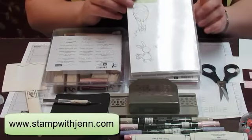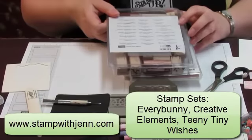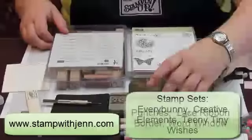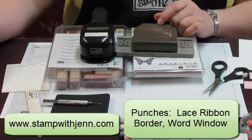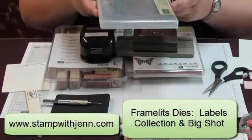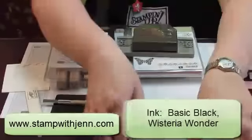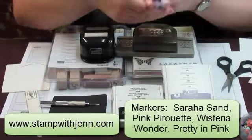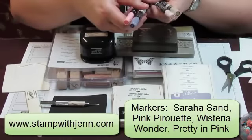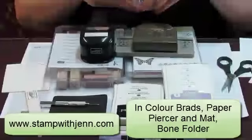What you'll need is this stamp set, Every Bunny, this stamp set Creative Elements, and something for a greeting — I'm using Teeny Tiny Wishes. I've also got the Lace Border Punch, Lace Border Ribbon Punch, and Word Window Punch. I've got these dies from the Big Shot — this is the Labels Framelits Collection. For ink I've got Basic Black and Wisteria Wonder. I've also got markers: Sahara Sand, Pink Pirouette, Wisteria Wonder, and Pretty in Pink.